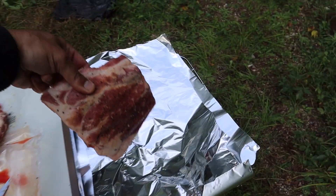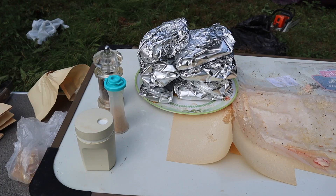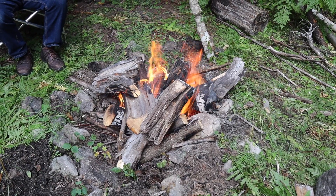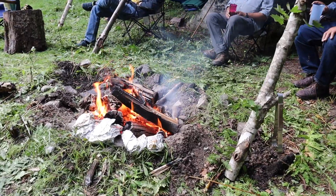Then lay the ribs in foil and wrap them up. Now we have all our portions wrapped in foil. And of course, a helpful ingredient would be a healthy campfire. And that's pretty much it for preparing to make campfire ribs.